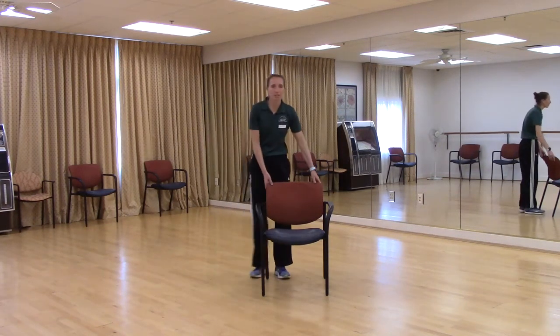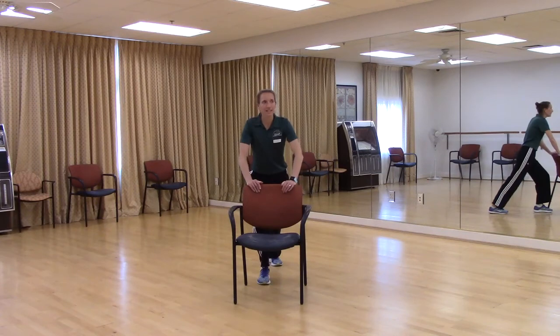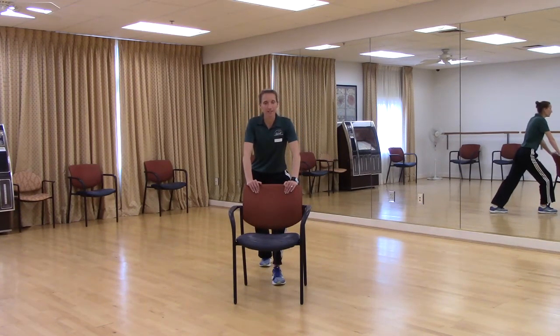Let's go behind our chair — we're just going to do a little stretch. Both hands are on the chair. Right leg is in the back, left leg is in the front. That left knee is slightly bent, heels are flat on the ground. Good. Go ahead and stand up. Let's switch — left leg in the back, right leg in the front. Right knee is slightly bent, heels are flat on the ground. Good. Go ahead and stand up.